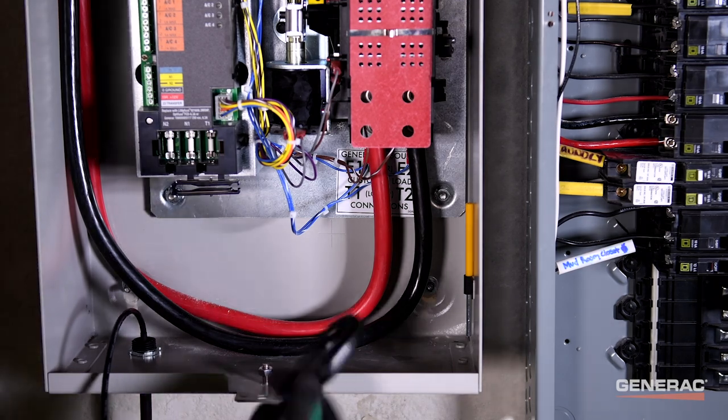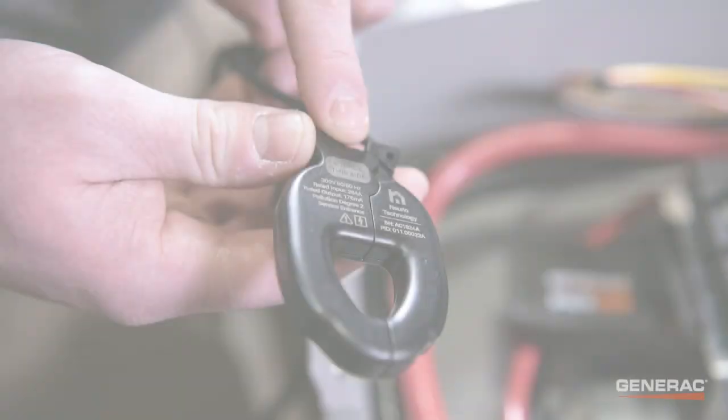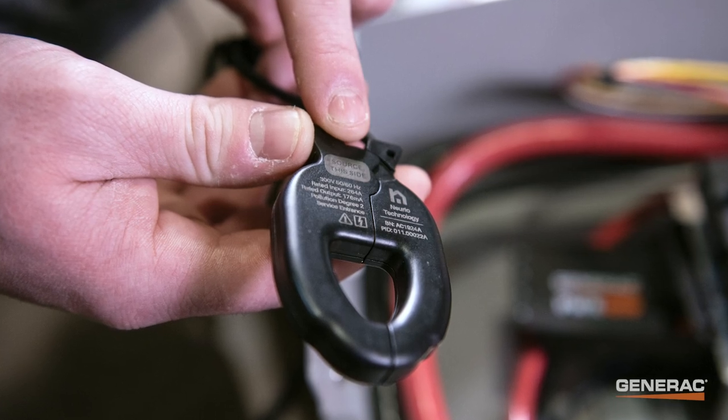Next, clip the CTs to the T1 and T2 conductors. Make sure the printed sides face the transfer mechanism.